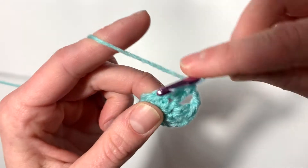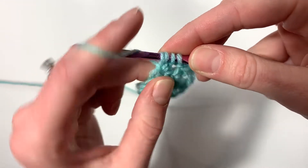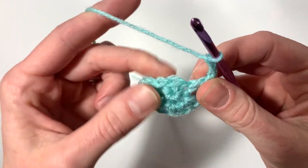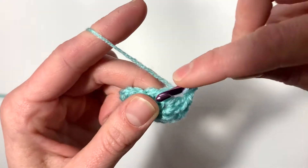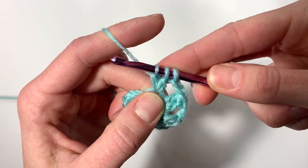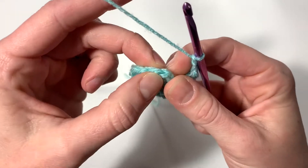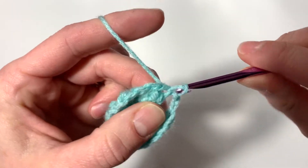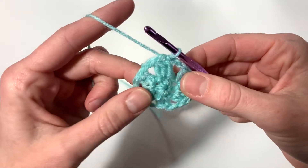Chain two, cluster, chain two, cluster, chain two. This will be our last cluster. Then end with a chain two and slip stitch to the first stitch that you made — insert your hook, yarn over, pull through, pull through again to make the slip stitch. Next we will move on to row three.